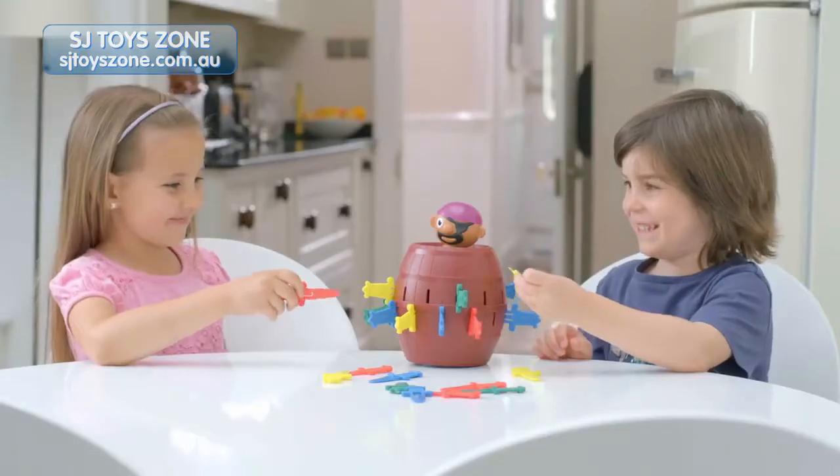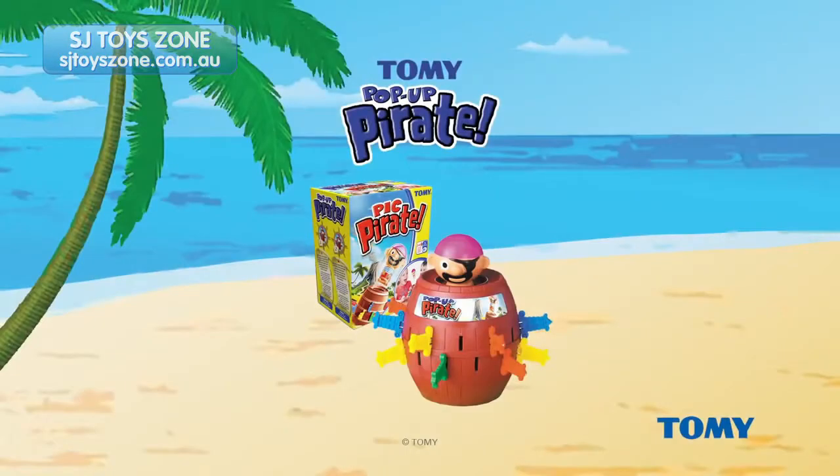Pop-Up Pirate is fun for the whole family and kids four years and older. Trust Tomy.